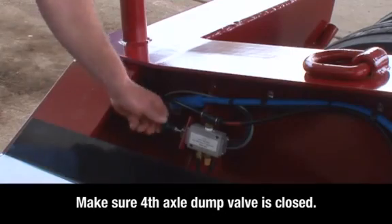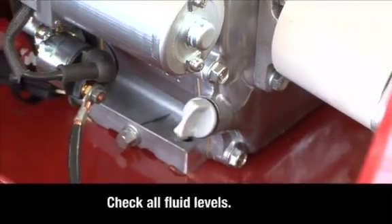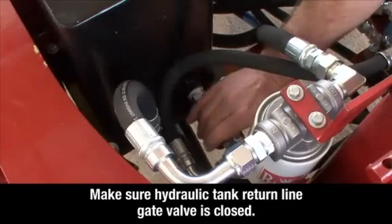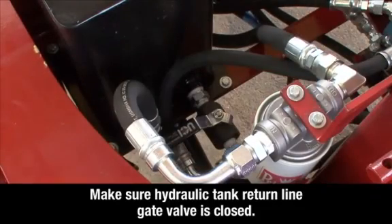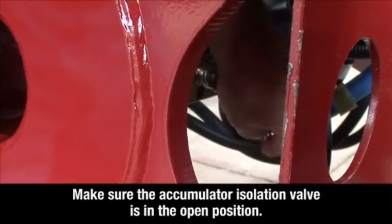Make sure that the fourth axle dump valve is closed. Check the fluid levels on the spreader motor and make sure that the hydraulic tank return line gate valve is in the closed position. Make sure the accumulator isolation valve is in the open position.